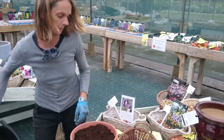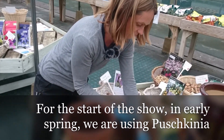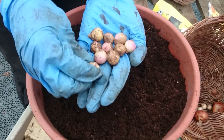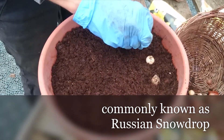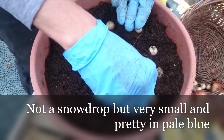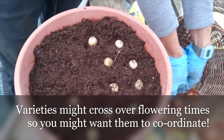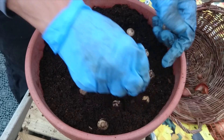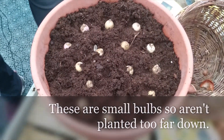Adding a bit more compost to cover that layer, now we're starting our spring sequence. I've gone with Pushkinia — the Russian snowdrop — which is much more reliable to grow as a bulb than a true snowdrop, with pretty light blue flowers. It should be flowering around March, so I've got March, April, May covered. You don't need to worry too much about coordination as they're tag-teaming it, but there may be some crossover to consider. These are only little so they don't want to go too far down — crocus would be another good option here.